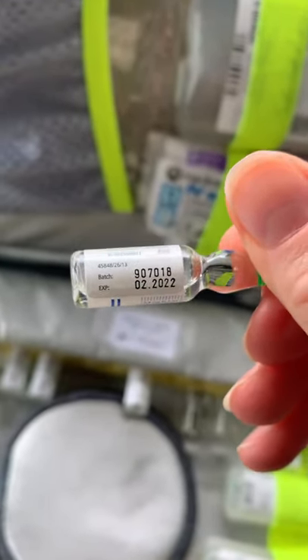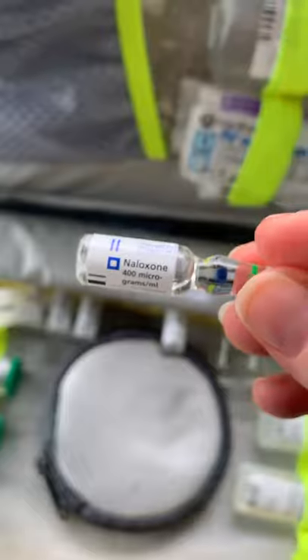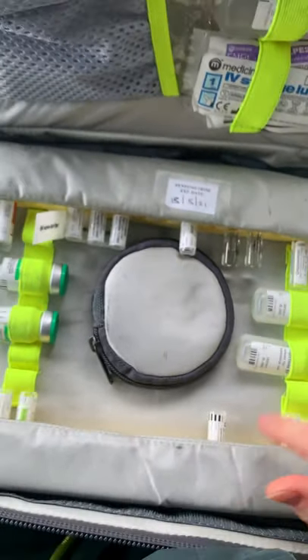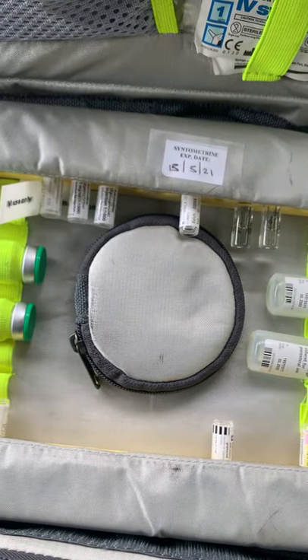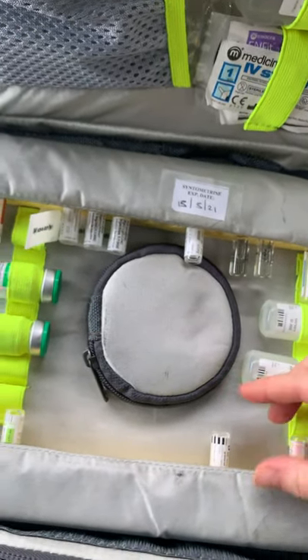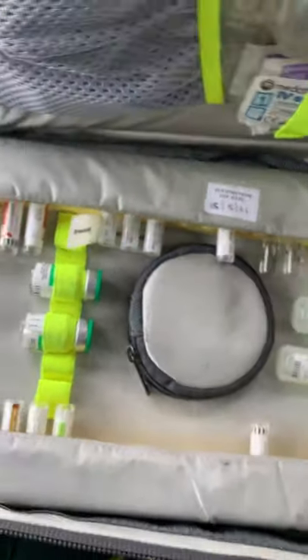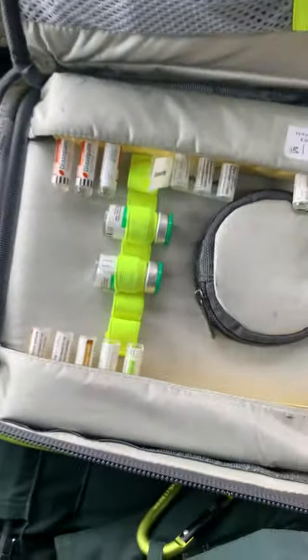You might wonder why there's only one Naloxone here, since the JRCALC says you can give multiple doses for opioid overdoses. The reason is that Naloxone is also carried by ECA crews in the general pack — which also has Salbutamol, Ipratropium Bromide, and other nebuliser drugs. As a paramedic you always carry a general drug pack, so they don't need to fill this one with multiple vials.